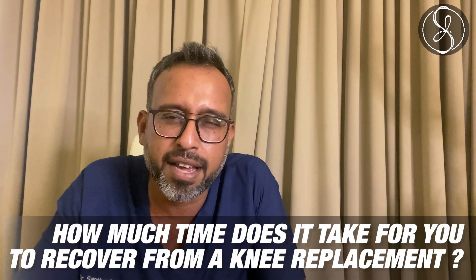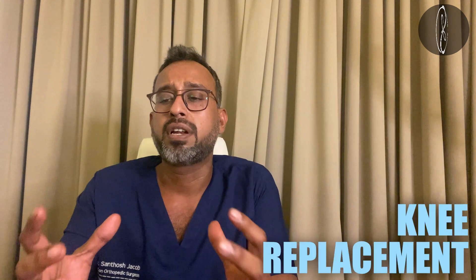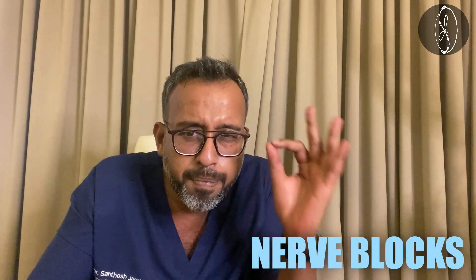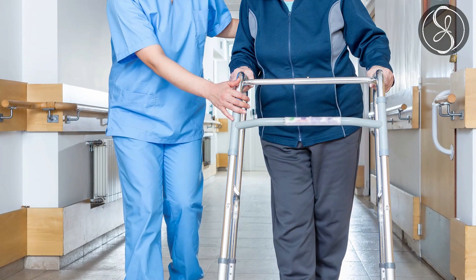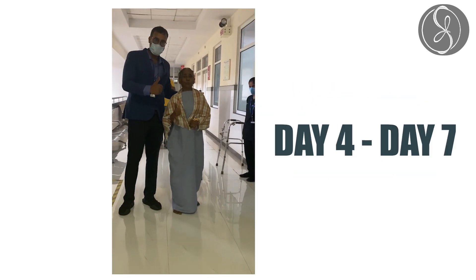Coming to point number four: how much time does it take to recover from a knee replacement? Knee replacements have become really advanced now because we give biological healing cells into the joint after surgery — into the ligaments and into the areas we operate on. We also use advanced ultrasound-guided nerve blocks so that you don't have pain. Patients generally start walking with the support of a walker on the day of surgery or the next day. Most of my patients walk without a walker, without any pain, without support on day four to day seven.